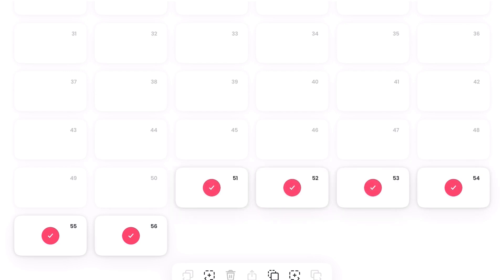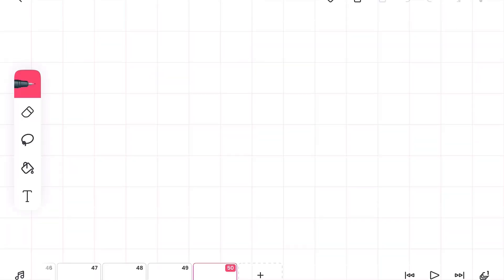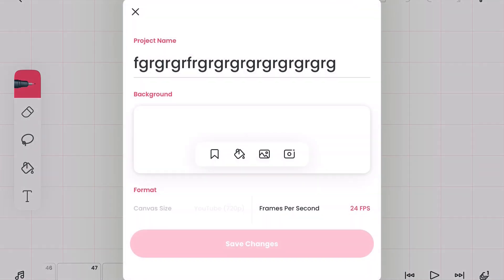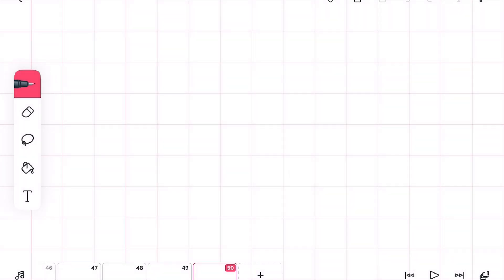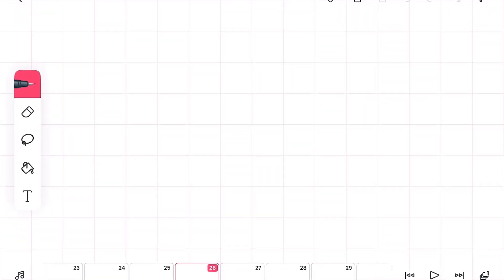Let me just delete these extra frames. We're going to have 50 frames, and just mentioning that we are doing this at 24 fps.